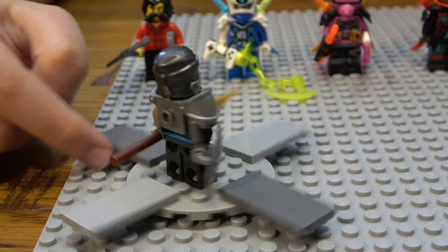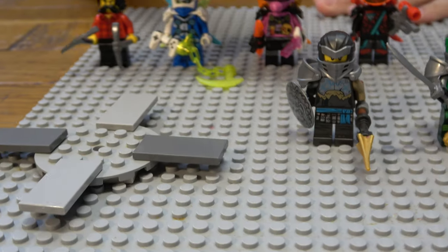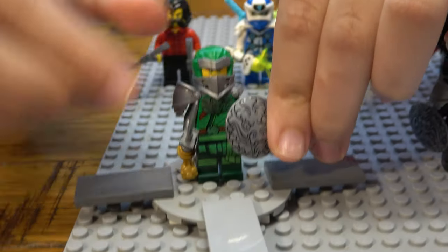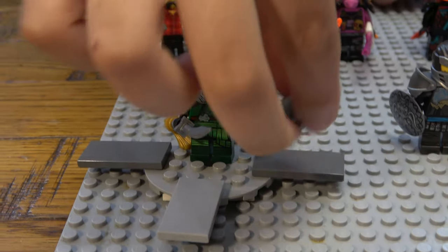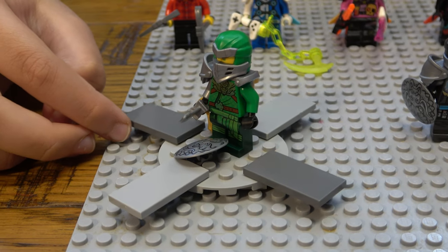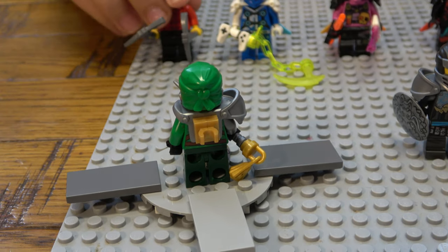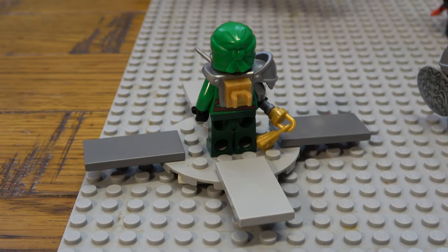Moving on to the next one, also from the same set — Journey to the Skull Dungeons. This time it's Lloyd. I'll put his shield here. So yeah, here it is.